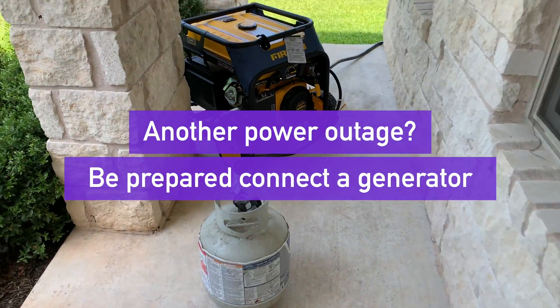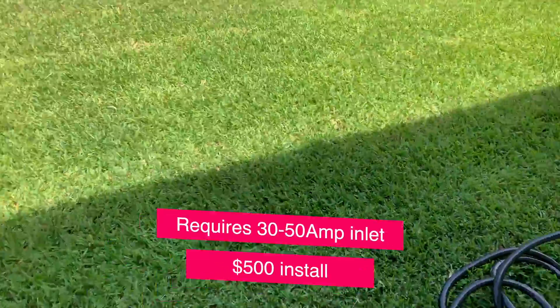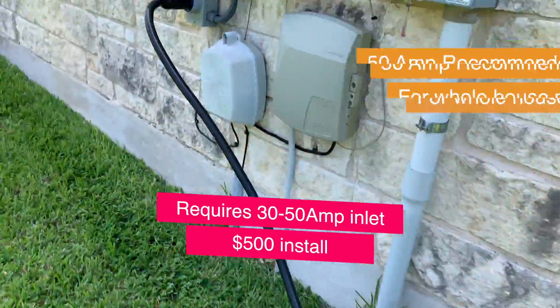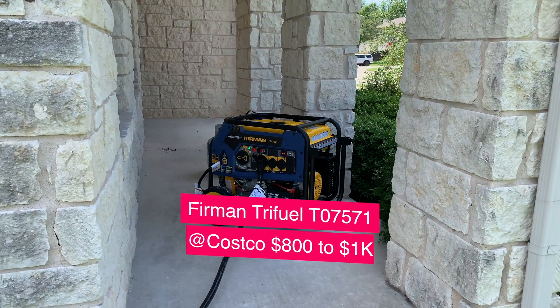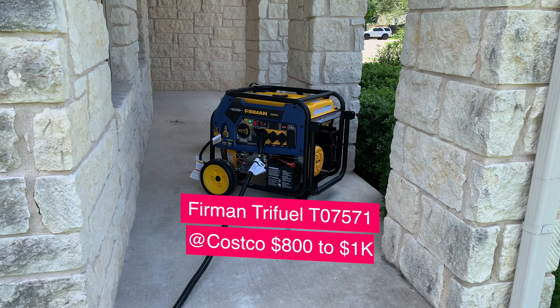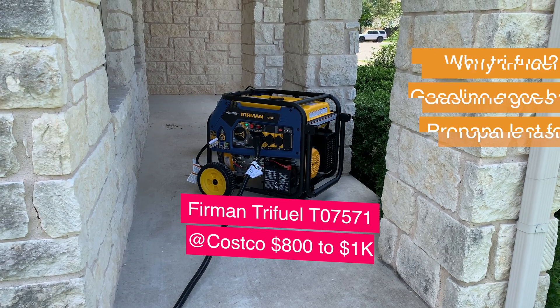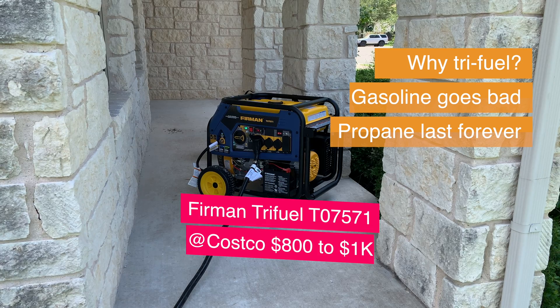Having another power outage? Be prepared — connect a generator. This requires an inlet to be installed for about $500. I purchased a Furman tri-fuel generator from Costco for about $800. I recommend using propane or natural gas fuel, as gasoline will go bad in the tank.